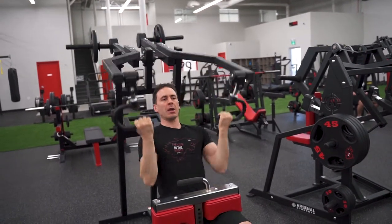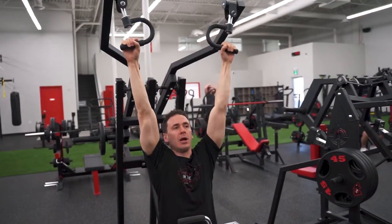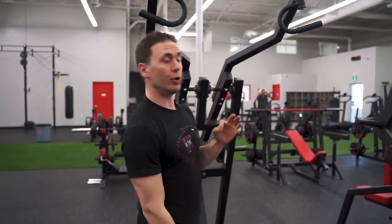You can go underhand grip or you can go wide overhand grip — it's so adjustable. Any direction that you want to use it, the handles will move.